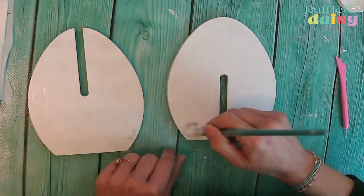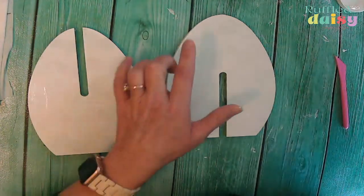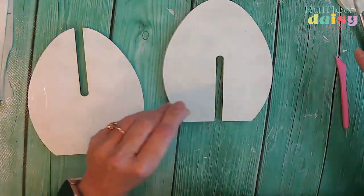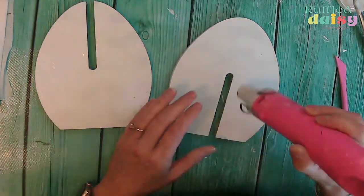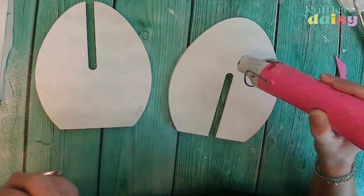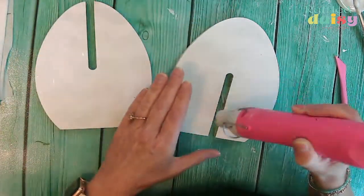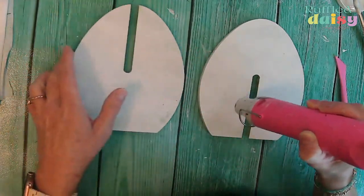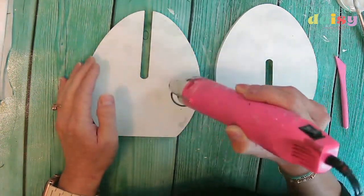Now you can see why we painted the background white — because if you hadn't, you were going to see the chevron pattern that was on this piece that we bought. Even if it was a dark brown, you still would have been able to see it through the translucent napkin and it wouldn't have made your napkins as vibrant. I recommend always doing a coat of white paint, or at the very least a very pale color like a pale pink would have been okay to use.